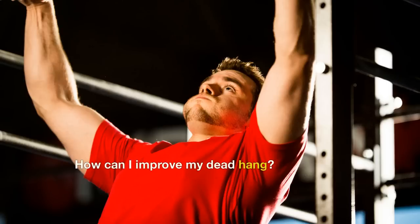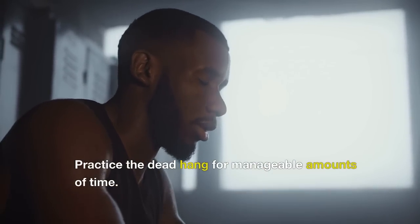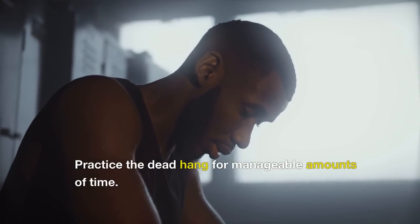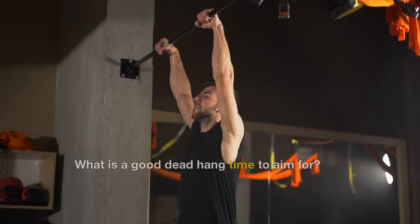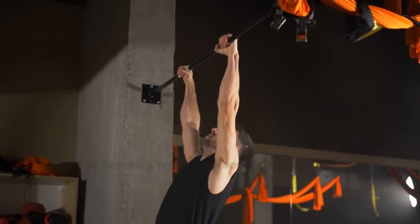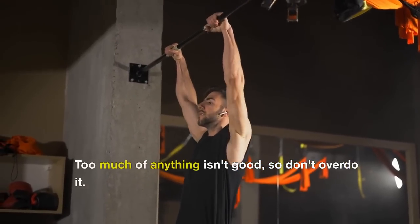How can I improve my dead hang? By doing it sensibly and consistently. Practice the dead hang for manageable amounts of time. What is a good dead hang time to aim for? This depends on your personal stamina. Hanging is a strenuous exercise. Doing it for 30 seconds and 3 to 4 sessions a day is enough. Too much of anything isn't good, so don't overdo it.